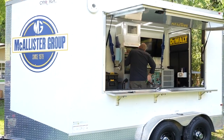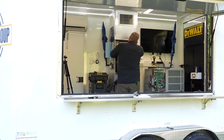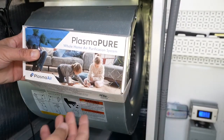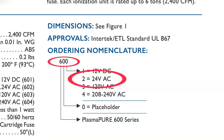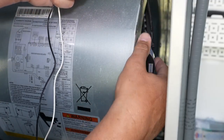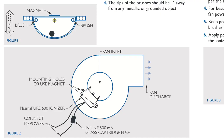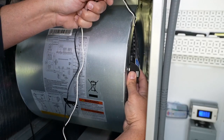Now let's take a look at how easy the installation of the PlasmaPure 600 series is. We'll look at an air handler blower-type application and then a mini split PTAC application. The first thing you'll need to do is determine the proper voltage needed and choose the appropriate 600 series product. In this application it's 24 volts, so we're going to use the 602 model. You'll want to place the PlasmaPure unit as close to the fan inlet as possible so that air can pass through the brushed emitters. Using the strong magnet on the back, you just place the unit in the proper location.